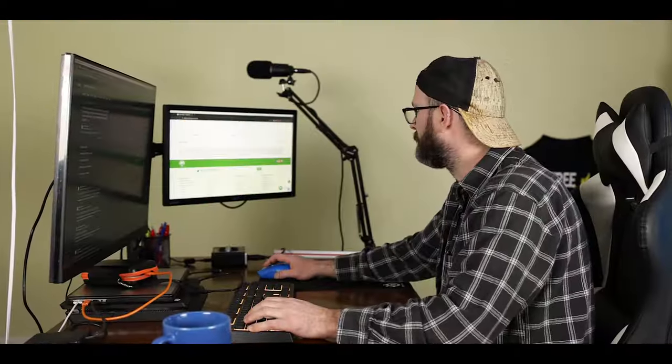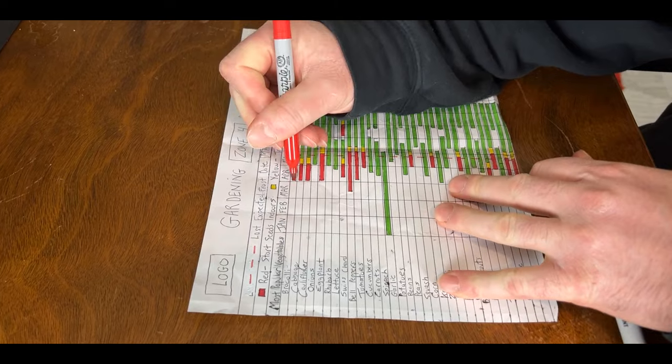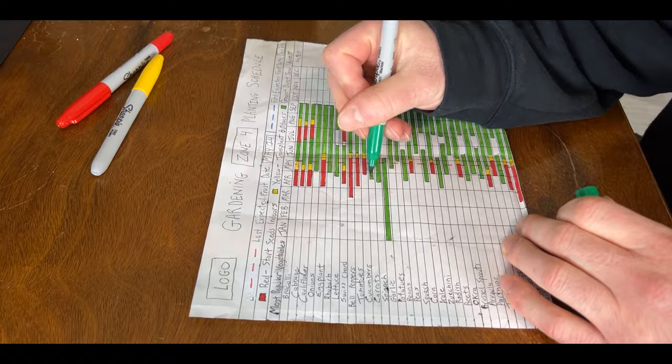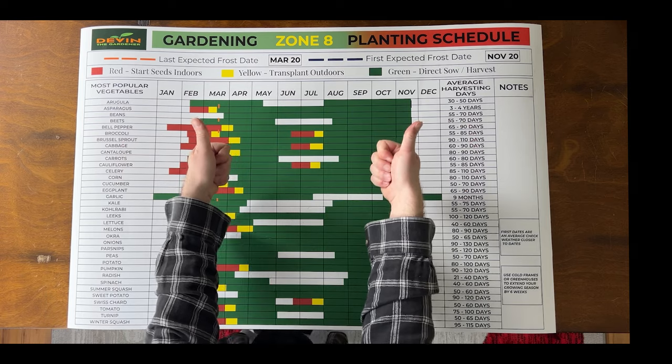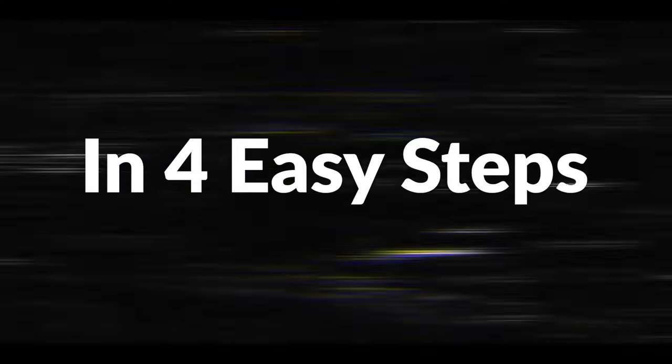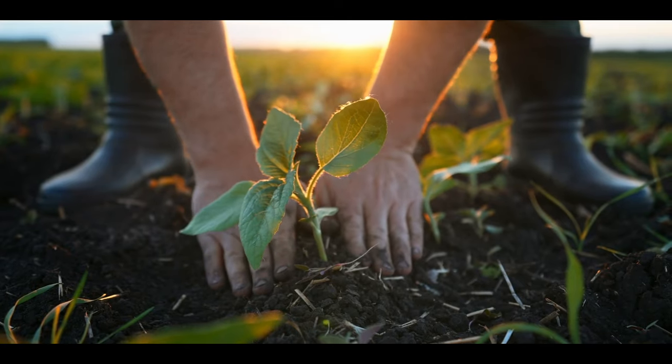Last December, I spent 30 days going through over 60 websites, trying to design the best garden planning schedule that worked for anyone, no matter where you lived. In this video, I'm going to show you the zone 8 garden planting schedule in four easy steps and how to use it as a secret weapon that will evolve your gardening skills.